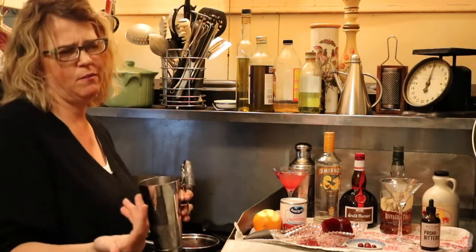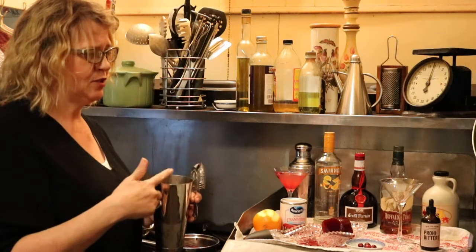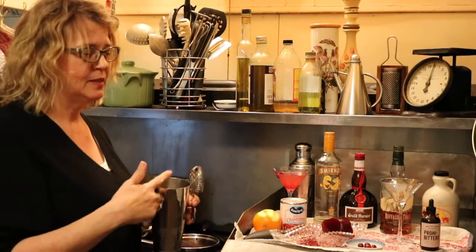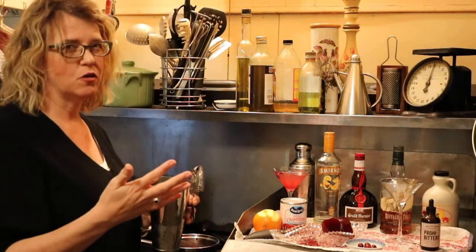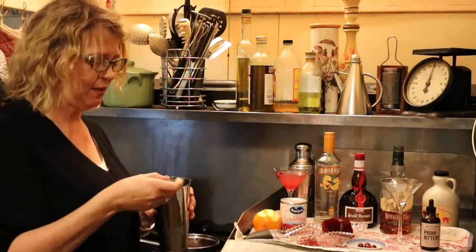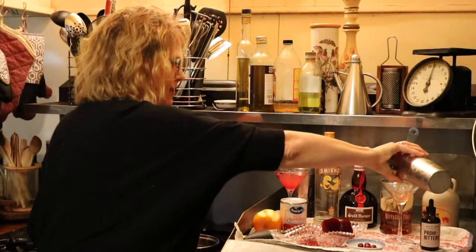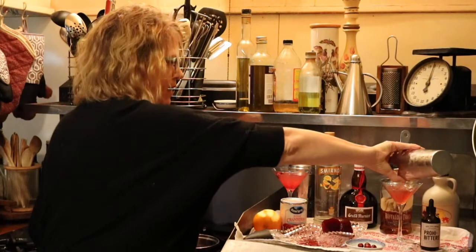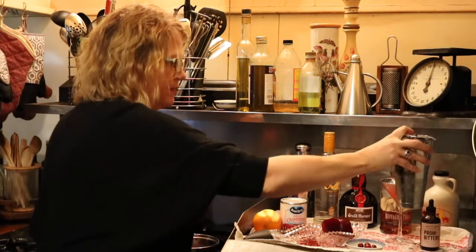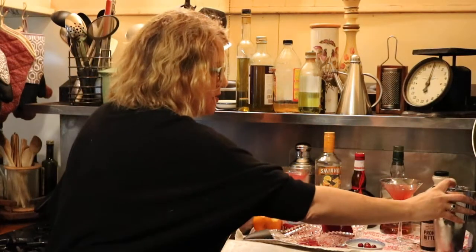It's kind of like a Manhattan, but I really can't call it that because of the cranberries. There's bourbon, bitters, and a little bit of maple syrup — so it's actually pretty sugary, maybe more like an old-fashioned. We shook it up and I'm going to pour it into this glass. Maybe I can call it 'The Plymouth' — Plymouth on the rocks.